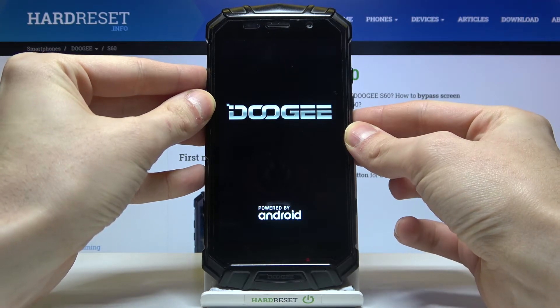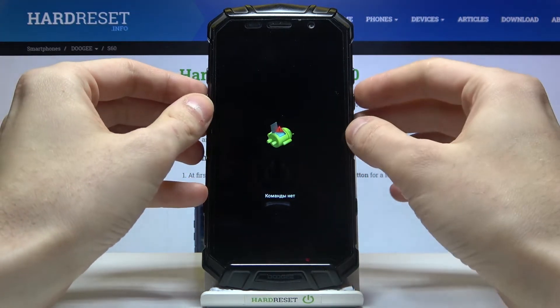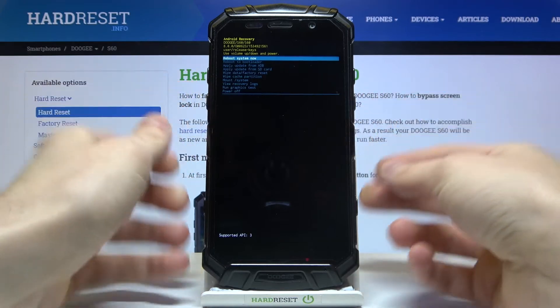After the lying-down Android robot appears on screen with a message underneath it, you have to hold down the power key and press volume up once.